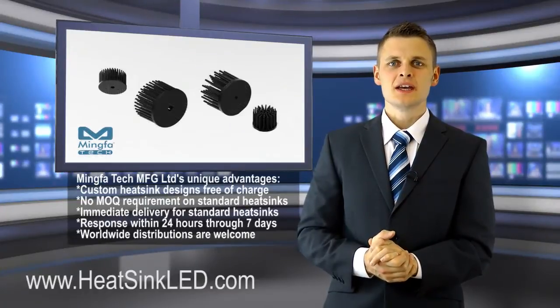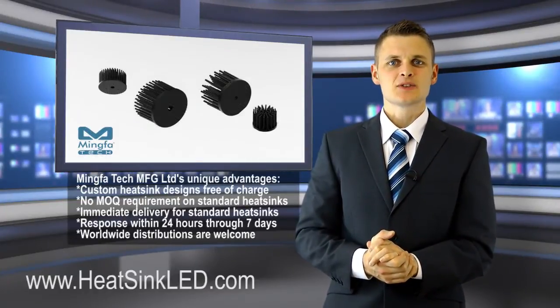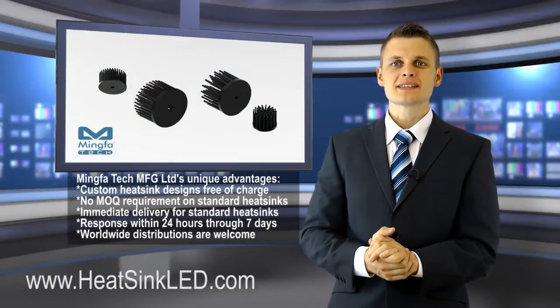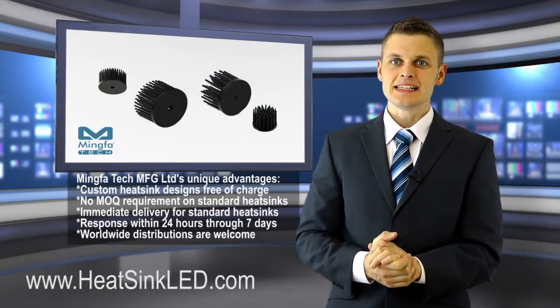For more professional information, please contact Ming for Tech at www.heatsinkled.com or email sales@heatsinkled.com.